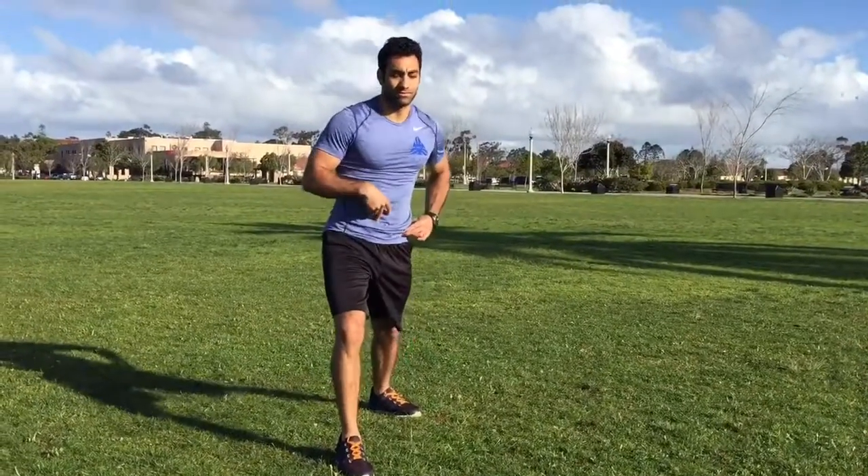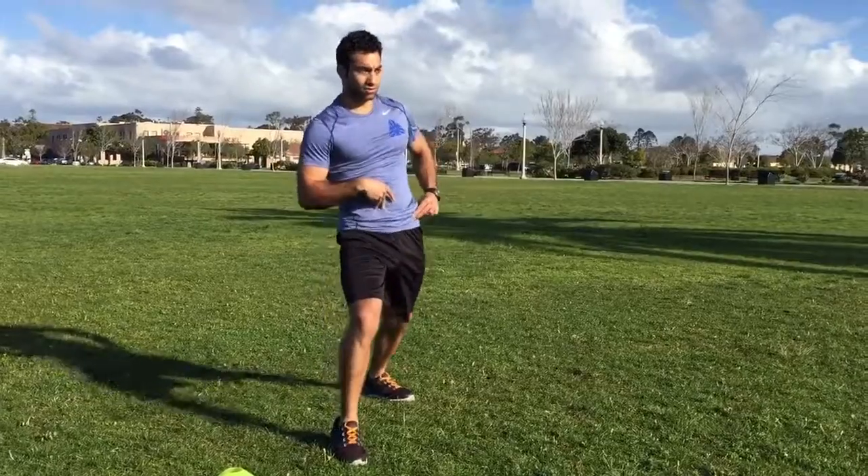Hips are involved in every athletic movement, so it's good to get them things real mobile.